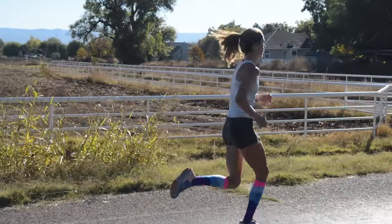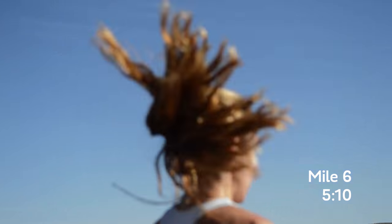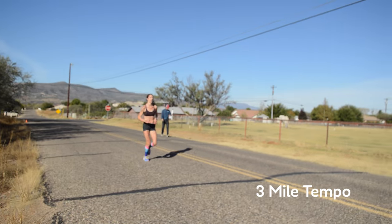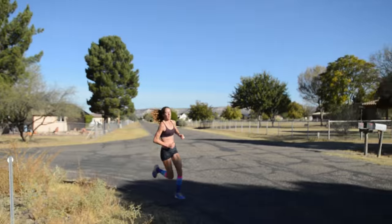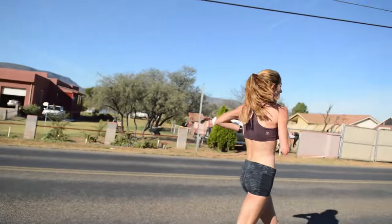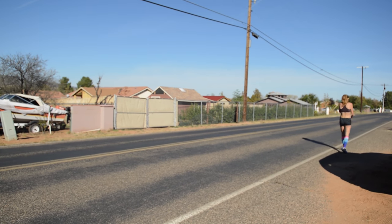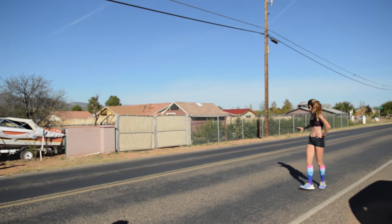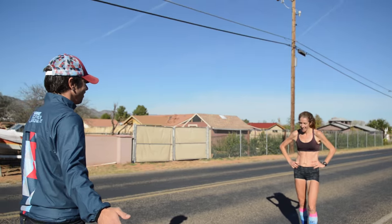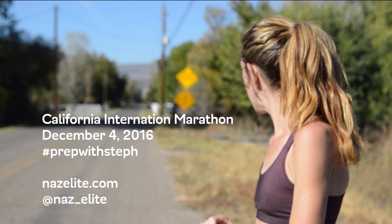And then the last three-miler — I could totally breathe, and that's what you want. But my legs were like, 'You weigh a thousand pounds, you should just stop,' but you just have to keep pushing. And I think if you have that feeling with three miles to go in the marathon, you're going to have a successful race.